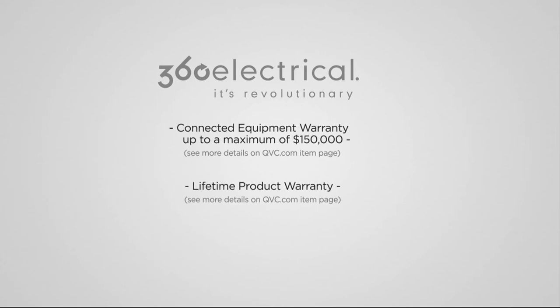Coming up in just a little bit, we're going to be talking about football. We are right now deep into the playoff season. NFL apparel is always very popular, and we've got something you won't want to miss.